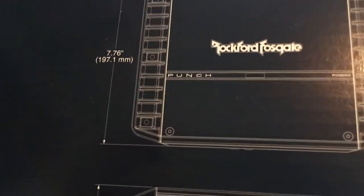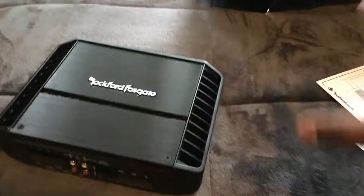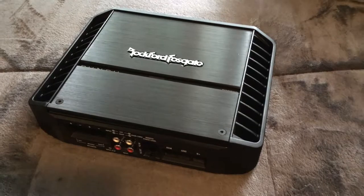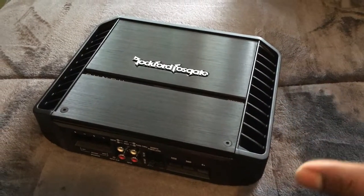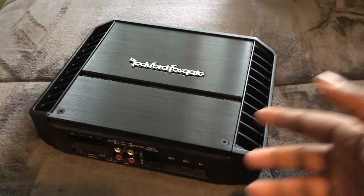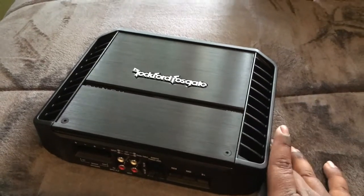The reason I picked the Punch versus — I was originally going to go with the Prime 500, run some Prime dual tens, and call it a day. But I did quite a bit of research and the Punch series just has better quality internals, so it's able to dissipate heat better than the Primes can. Price-wise, I got it at $120 — it was on eBay and I auctioned for it.